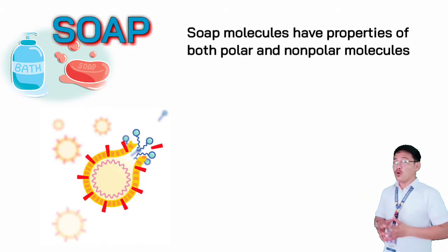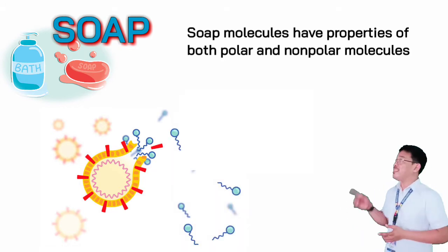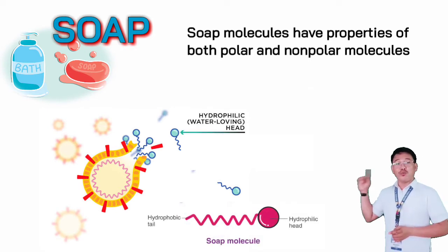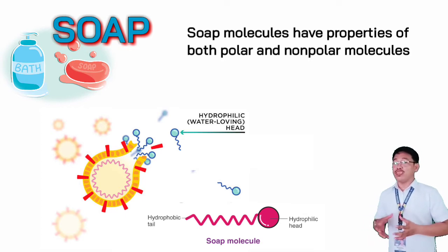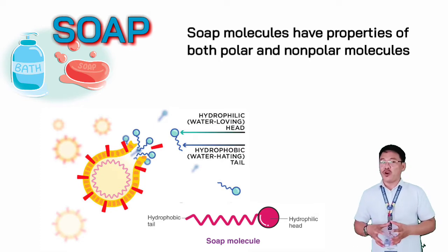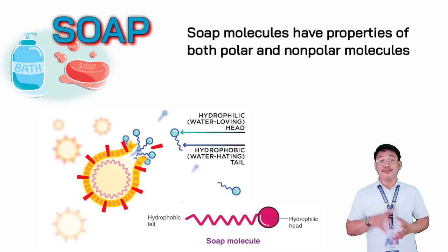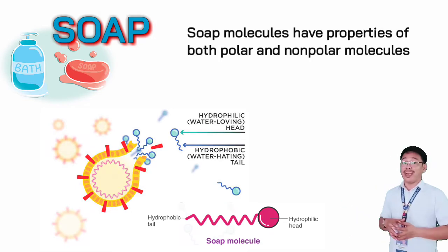The principle of soap works because soap is made up of molecules with two very different ends. One is hydrophilic, or water-loving polar molecule, and it is this end of the soap molecule that loves water. The hydrophobic, or water-fearing, non-polar molecule end does not mix with water and is therefore repelled by it.